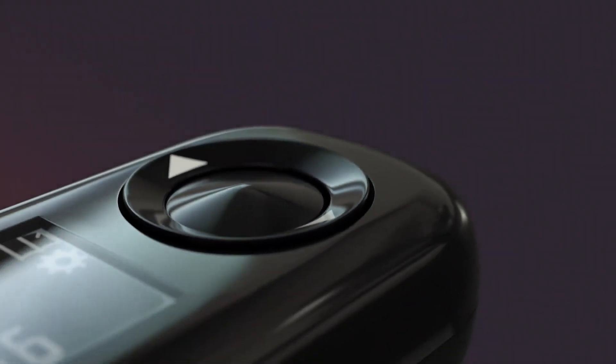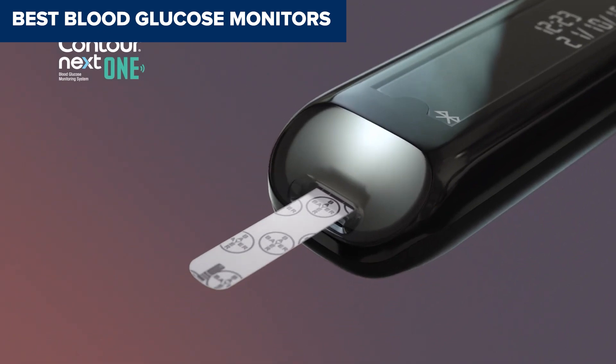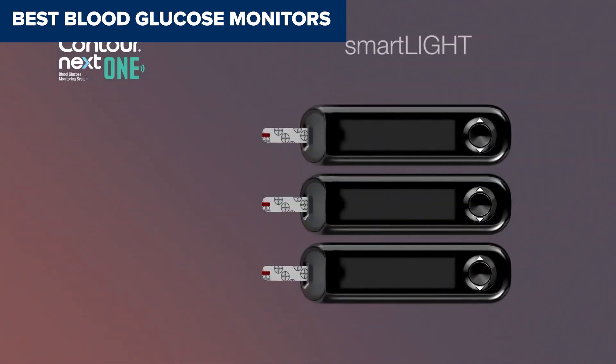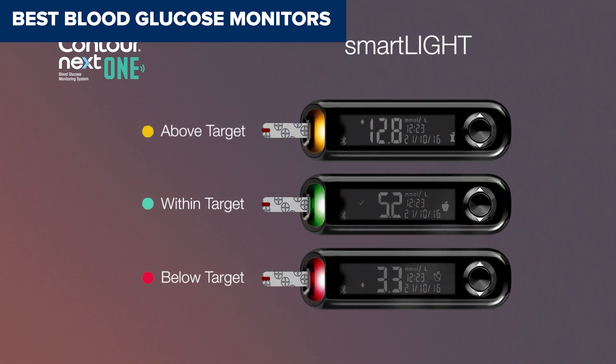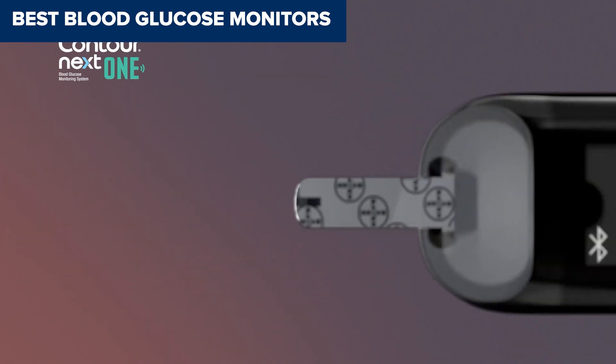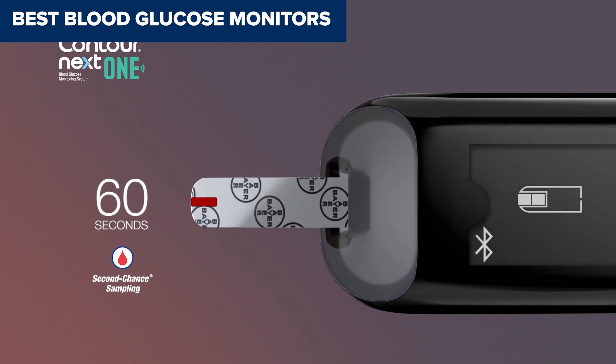Hey everyone, welcome back to the channel. If you're on the hunt for the best blood glucose monitor to keep your health on track, you've come to the right place. Today we're breaking down the top 5 blood glucose monitors available right now. We'll be ranking them from weakest to best, so stick around to find out which one might be your perfect match. Let's dive right in.